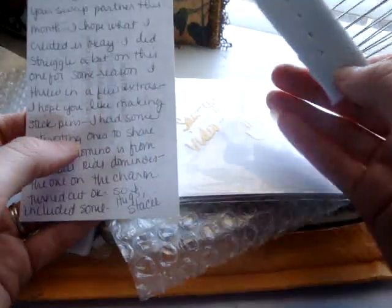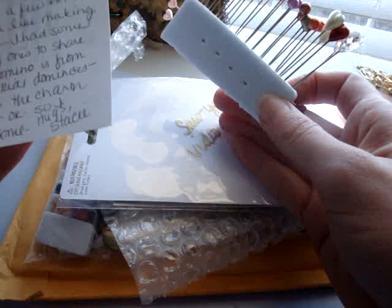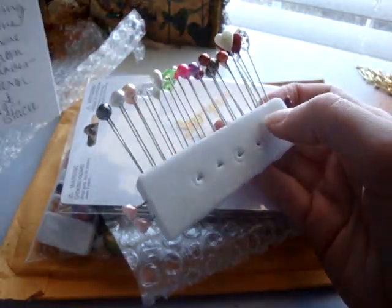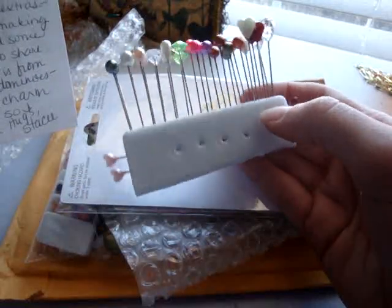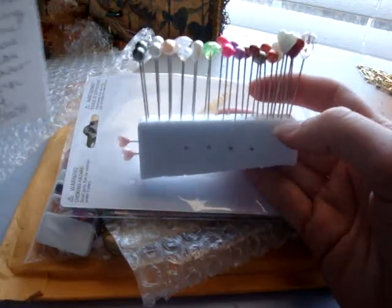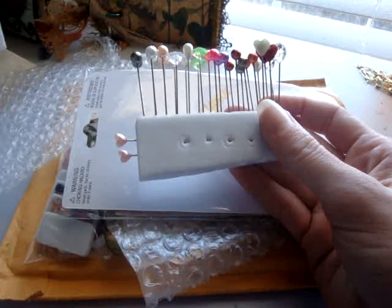She left a little note and it says that she's glad that we were partners and she said, "I hope you like making stick pins." I really do. I actually participate in the stick pin swap over at Your Paper Pantry but I couldn't the last couple months because of my move. She said she had interesting ones to share, and yes, you do — they're beautiful. Thank you so much for sharing them with me.